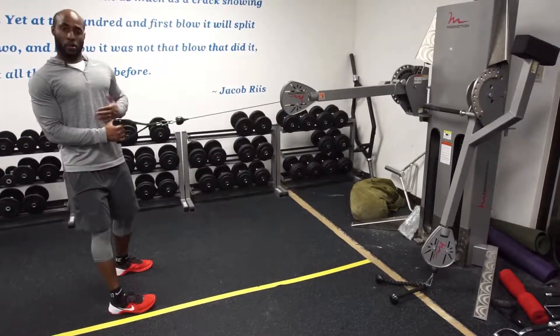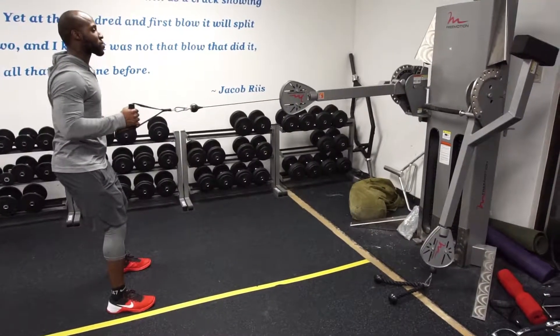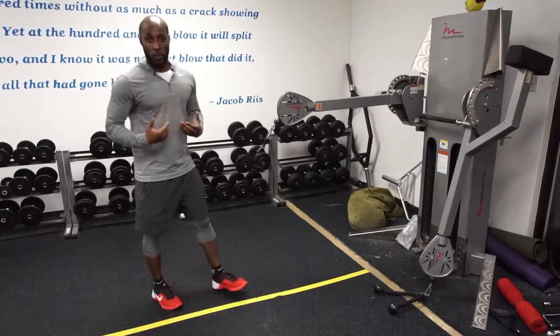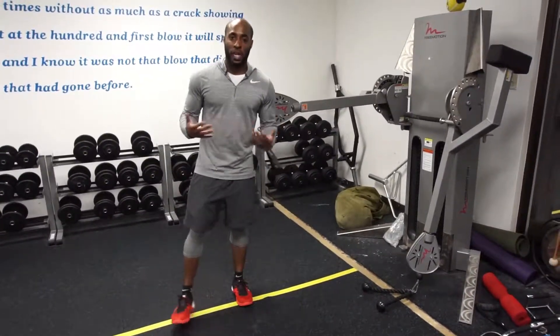I like to place my hand on my ribcage so I can feel it. Exhale. And that's to get good range of motion and work those back muscles. And that's how to do a one-arm cable row or cable pull.